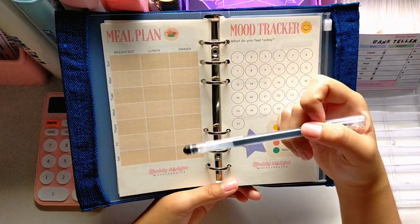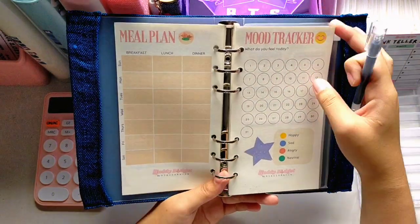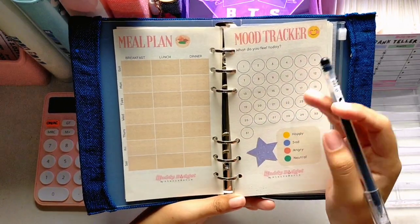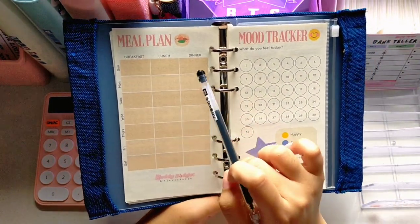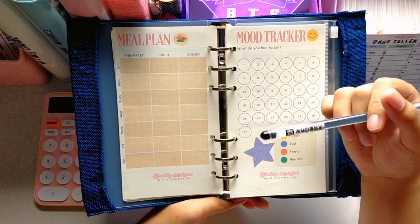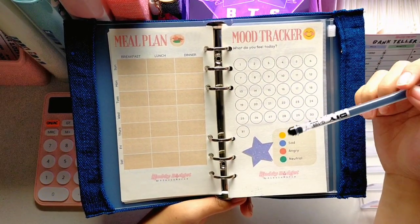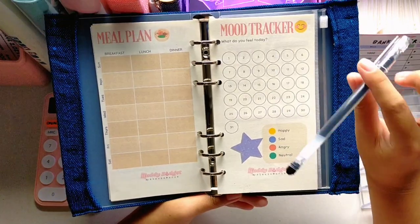On the back of the water tracker is a meal plan. I carefully thought about what contents to include so that everyone can use this planner — not just students. There's a meal plan for breakfast, lunch, and dinner so you can list in advance the dishes you want to cook or eat. That way everything is planned and you won't have to think every day about what to eat.